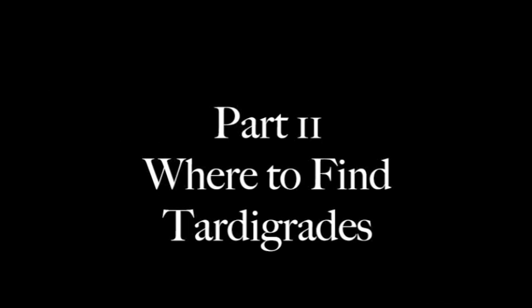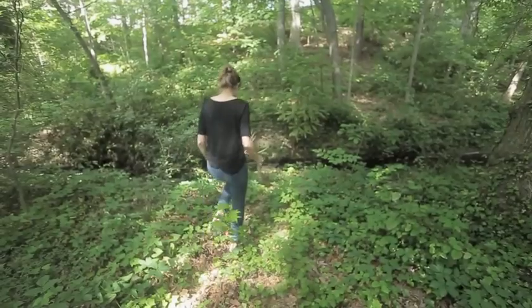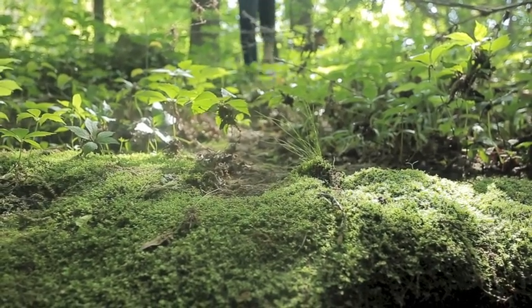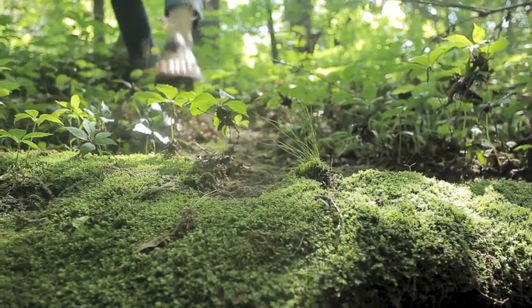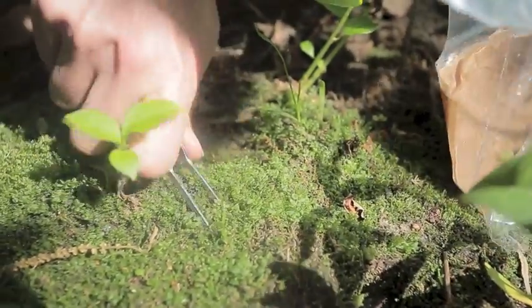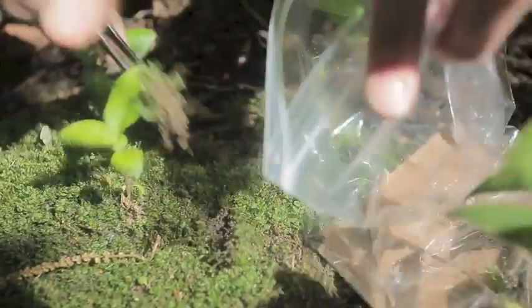Now that you've gathered all the equipment you'll need, it's time to go out and hunt for tardigrades. Tardigrades can be found most easily in moss and lichen. Once you're out in the woods, look around for some moss. When you find it, all you need to do is pick it up, either with your fingers or with forceps, and place it in your humidified bag.